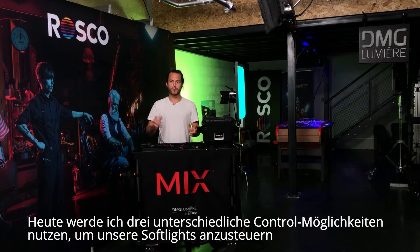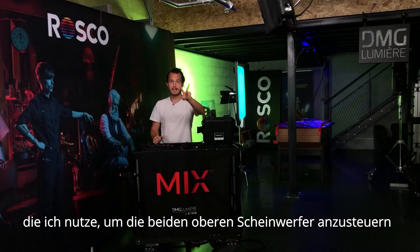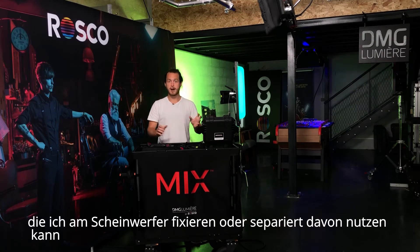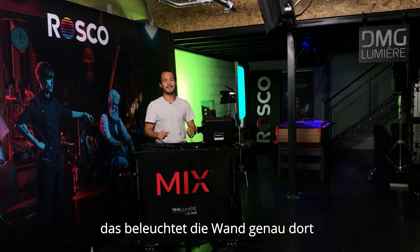Today I'm going to be using three different ways of controlling our lights. One is the gaffer's control, which I'm using for the two lights above in the sky. I'm also using the control that I can embark and disembark from my light, and my mix app to control the SL1 mix that is lighting the world right there.